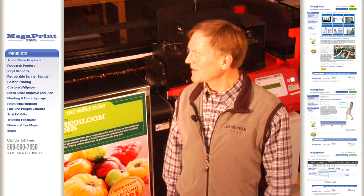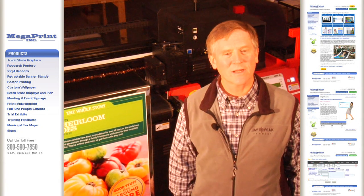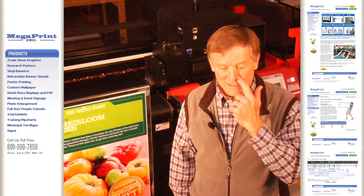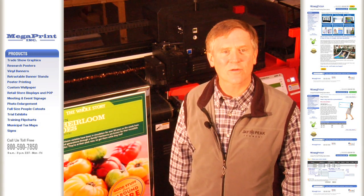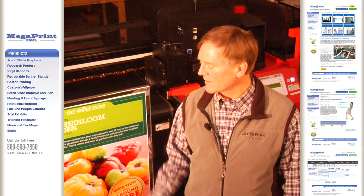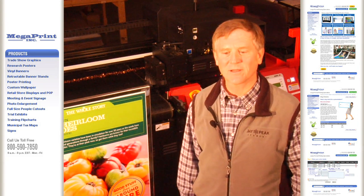Hi, this is Jay from Megaprint. I'm standing in front of our new flatbed printer. What's cool about this is we can print on a 100% recycled board, and the product when it's done is completely recyclable with your cardboard. Gives beautiful results — direct printing on that material — end-to-end recycled, completely green.